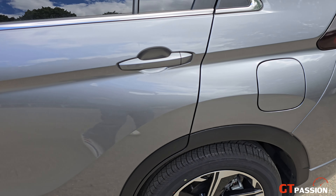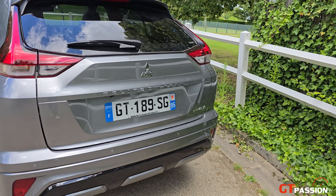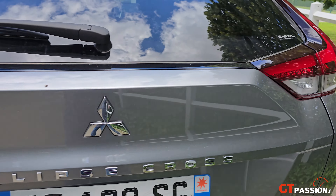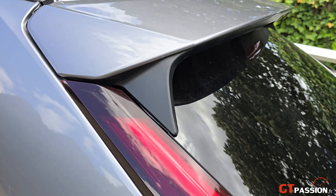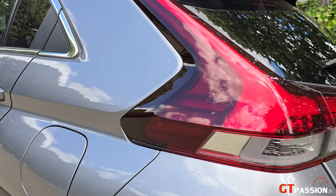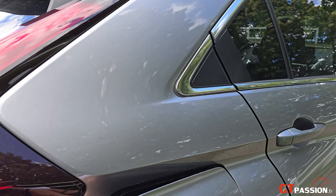Dans un gris avec des teintes laquées noires, la face arrière ne change pas tellement. On retrouve le marquage PHEV et ce design à la japonaise — on aime ou on n'aime pas. Dans cette version avec toit ouvrant, on passera à l'intérieur un petit peu après.